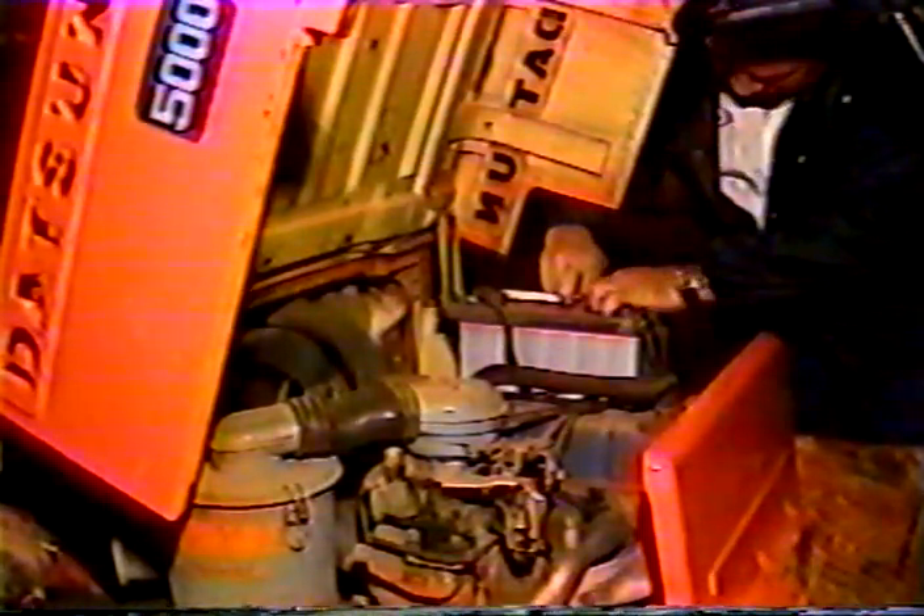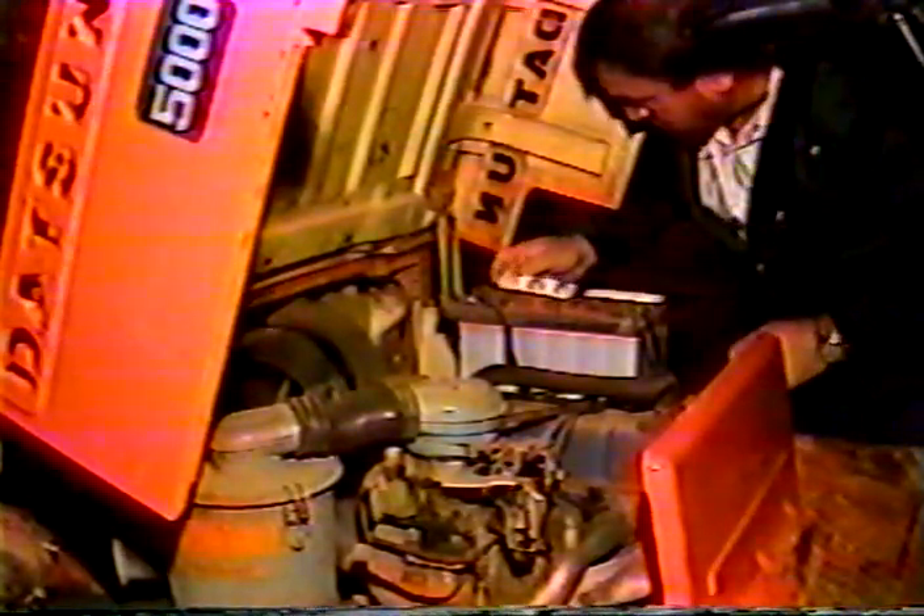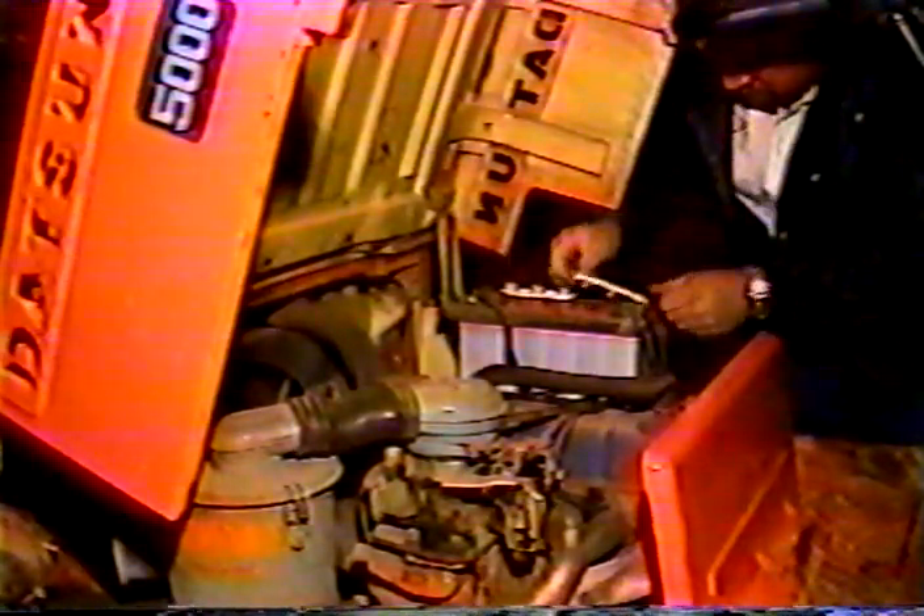Now, we all know that your forklift's not going to blow up the first time you forget to check the water level in the battery. But we also know this: if you do all the maintenance that your forklift requires, it's going to be around a long time.